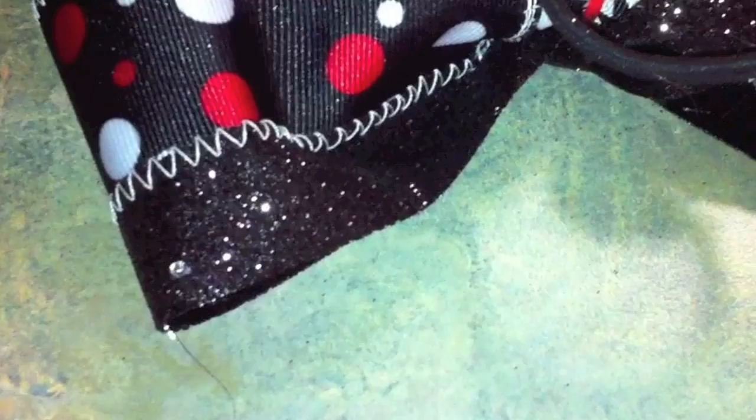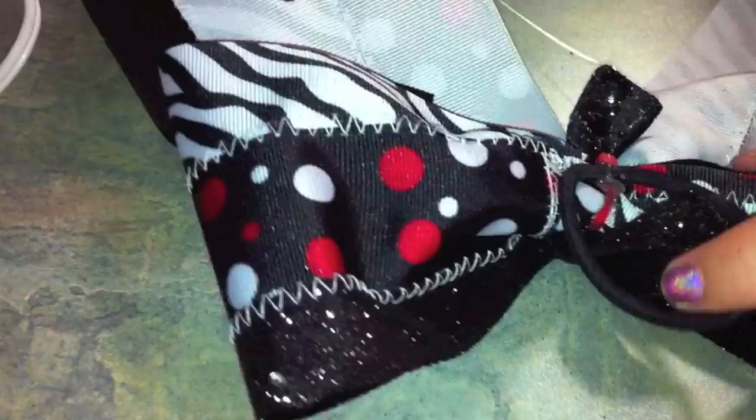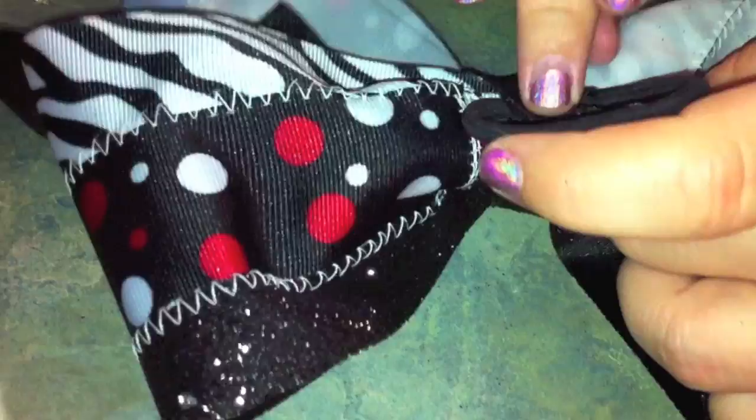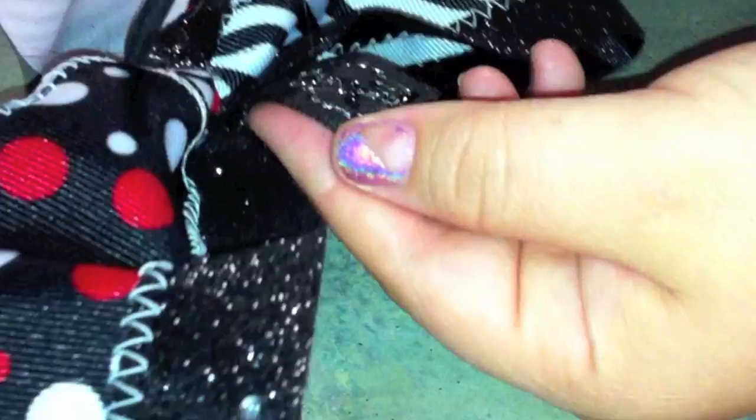Then take it — I like to put the hot glue on the ribbon that way I'm sure I'm getting all the way to the edges. Take it like this and glue it over the edge like that. Then do the same thing. I always do the top part last so that way if there are any seams, they're going to be on the bottom, not the top. And there you have your super mega awesome giant bow.